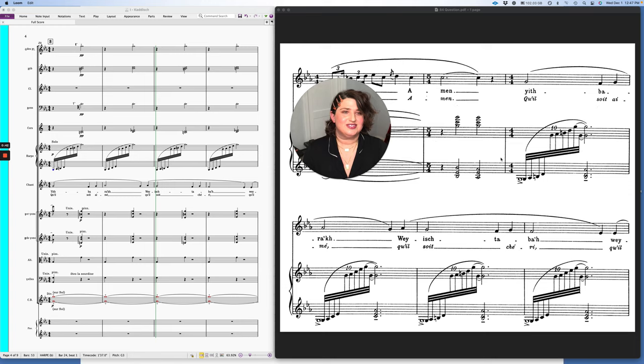So this is Kaddish from Deux Mélodies Hébraïques. This is the orchestral version — the piano vocal version is known a lot more. This is the original part here I downloaded from IMSLP. This is the orchestral version that I re-engraved just so you guys could see it a little bit cleaner.